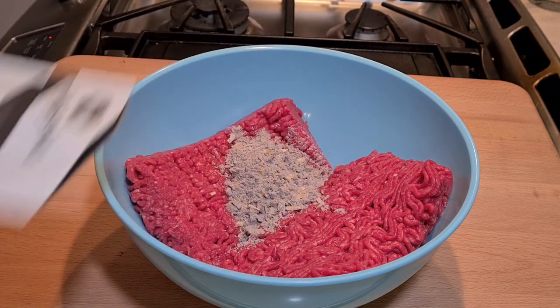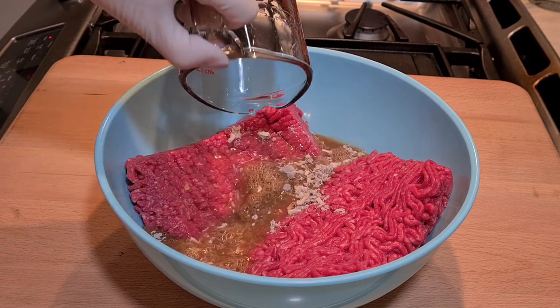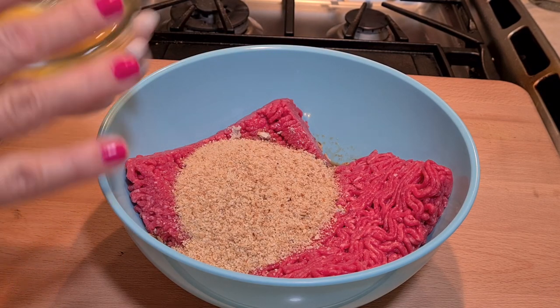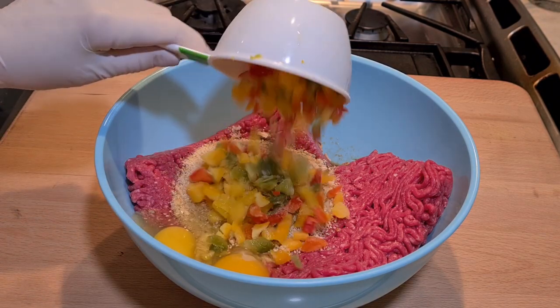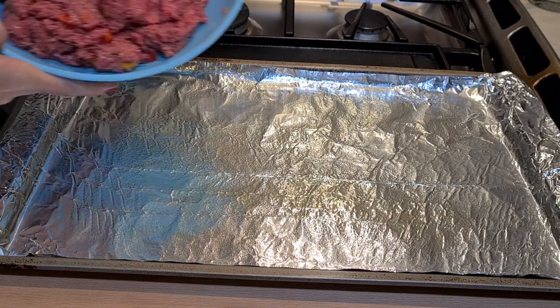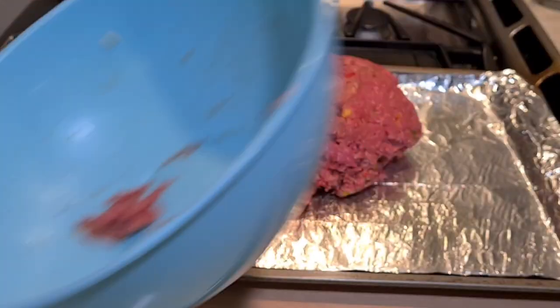I'm gonna add my seasoning, my water, my breadcrumbs, my eggs, and my bell pepper. Now I'm just gonna mix all this together. This is a cookie sheet — I sprayed it with a nonstick spray — and now I'm just gonna add my meat to the cookie sheet.